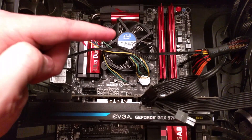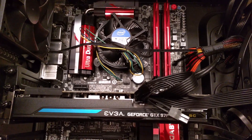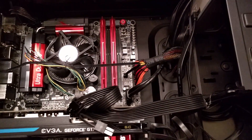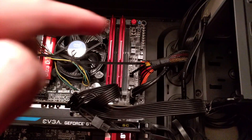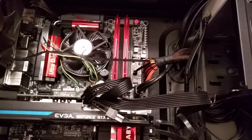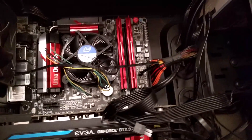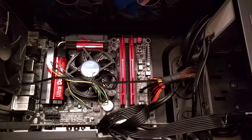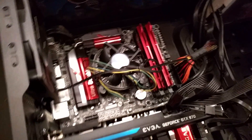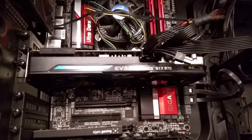I have an Intel i7 4770K, that's underneath this cheap heat sink — just the stock heat sink — and I'm going to be replacing that. My RAM is G.Skill Trident and it's DDR3, but running at a higher frequency, not 1600. I can't remember the exact frequency, but it runs a little faster. It has nice heat sinks on it. The Gigabyte motherboard looks really nice too.